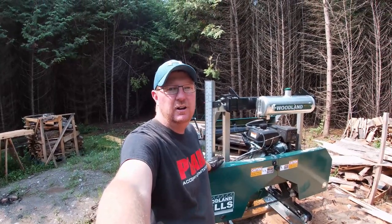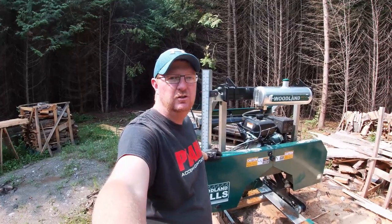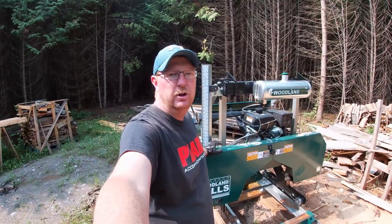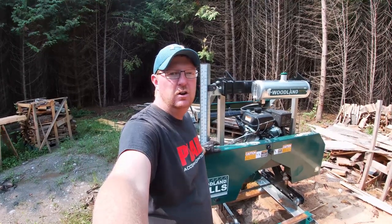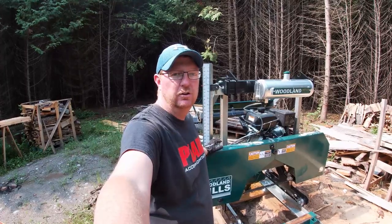Welcome back to the sawmill. I'm here at the Woodland Mills HM126. I'm Chris, and today we're going to be doing a quick little project building a couple jigs that's going to help out with some of those bigger logs and curved logs on the sawmill.